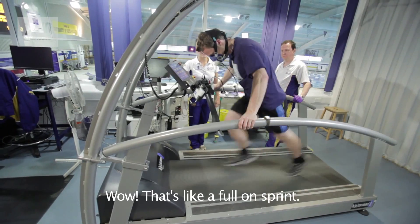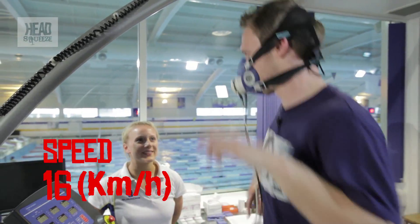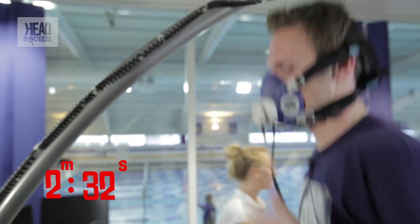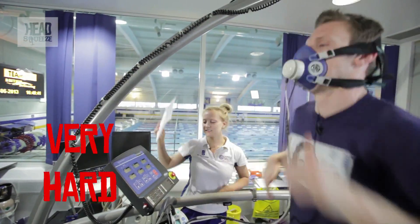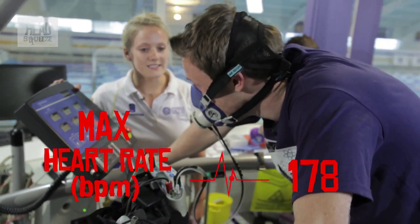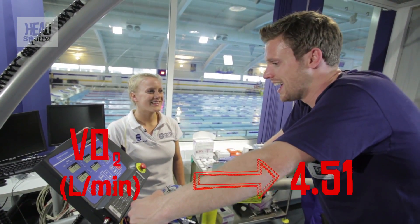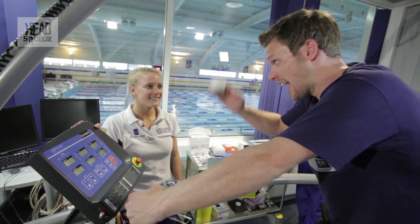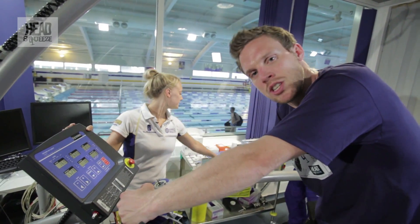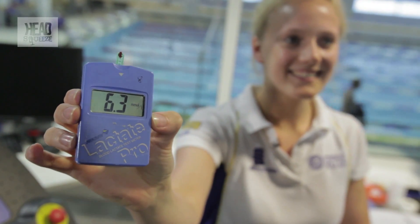That's like a full-on sprint! We're at 16 kilometres an hour. 30 seconds left. That was very hard. We're going up to a heart rate of 178. We're taking in 4.51 litres of oxygen — so it's going up, but the rate of increase is definitely slowing down, which means I'm approaching my VO2 max — the maximum amount of oxygen I can get into my system. And my lactate was 6.3 this time — jumped massively, so a lot more anaerobic energy production.